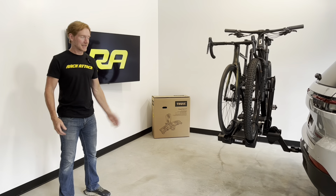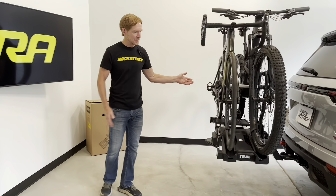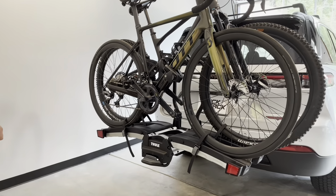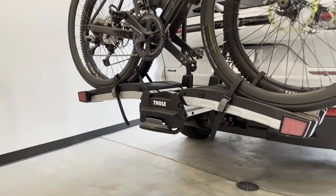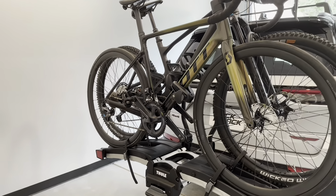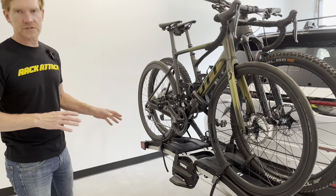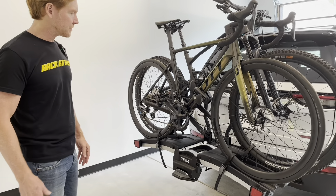Hey, it's Paul with Rack Attack and this is the Thule EZ Fold XT hitch-mounted platform bicycle carrier. Here we have it installed onto this vehicle that's equipped with a two-inch receiver hitch. However, it is also compatible with vehicles with inch and a quarter receiver hitches as well. This is a full-featured carrier. We'll go over all these details — we'll first remove these bikes, then take the rack off, show you what's involved with the assembly, and then reload the bikes.